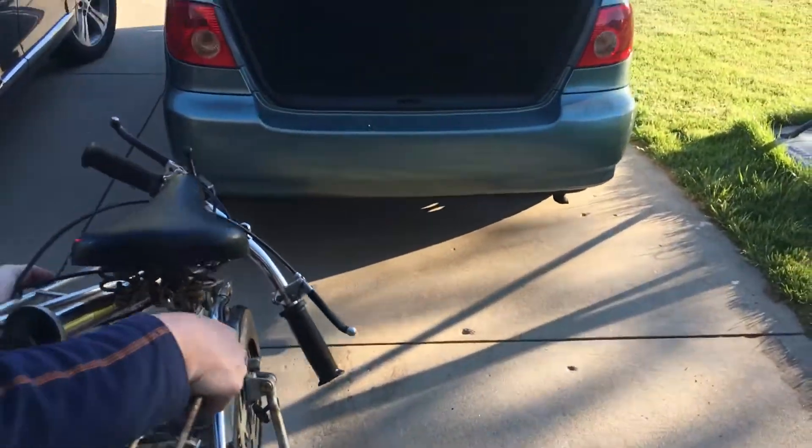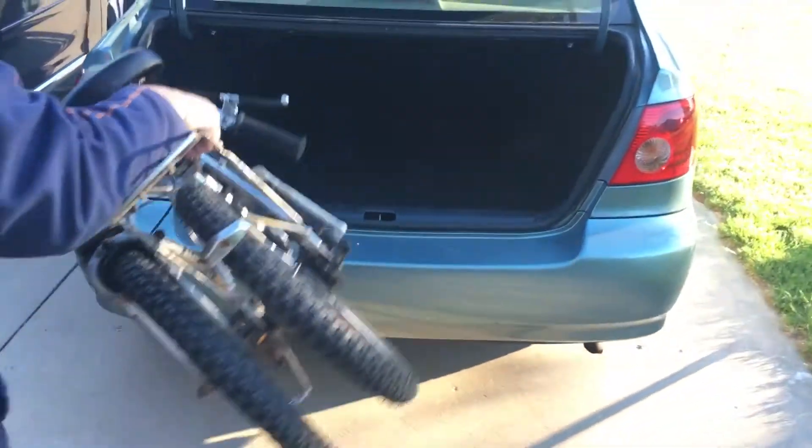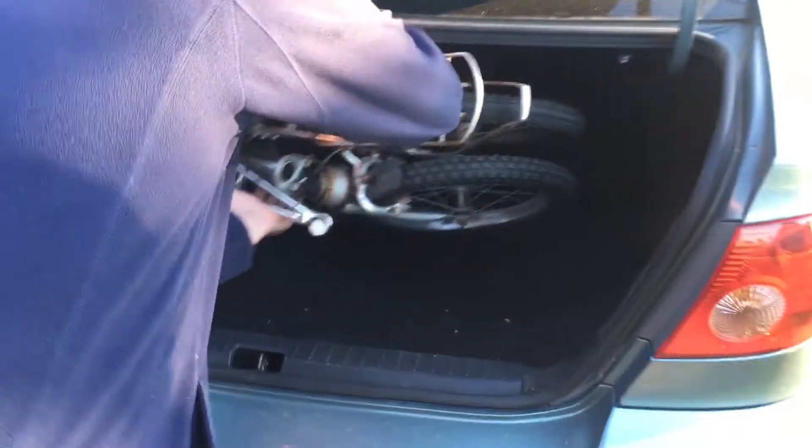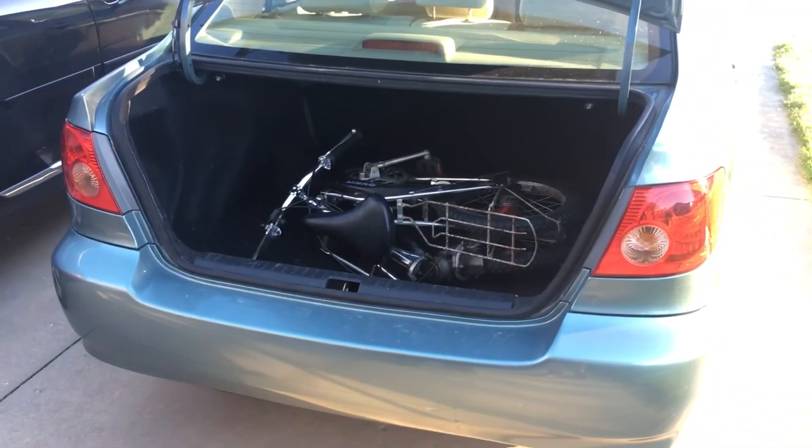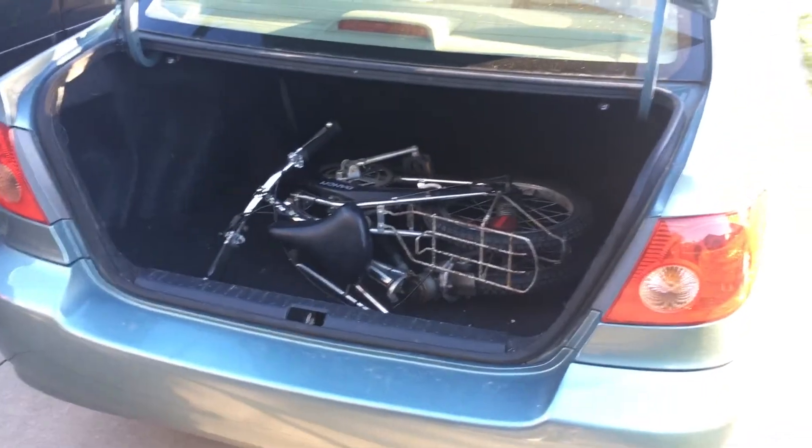We have a 2006 Toyota Corolla — a lot of space in here. We'll just go ahead and put it in, and you can see that there's still plenty of space left over. If you have any questions, send a message on eBay. Thank you.